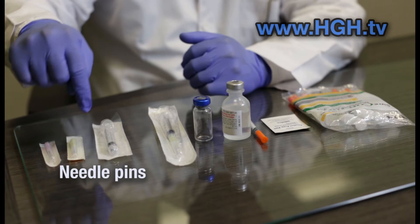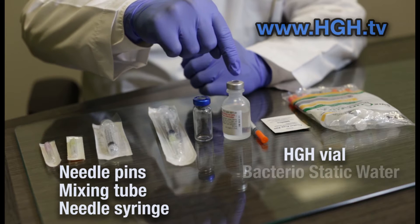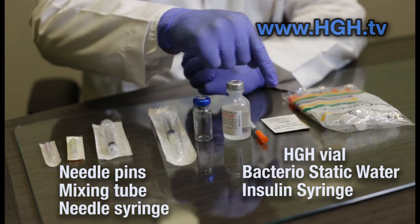Starting from my right, we have needle pins, mixing tube, combination needle syringe, the powder-filled vial, bacteriostatic water, insulin syringe, and alcohol swab.